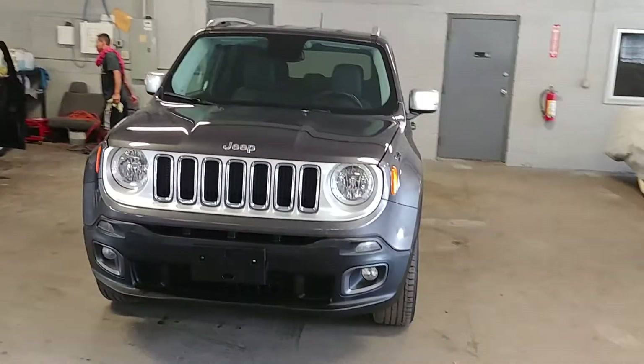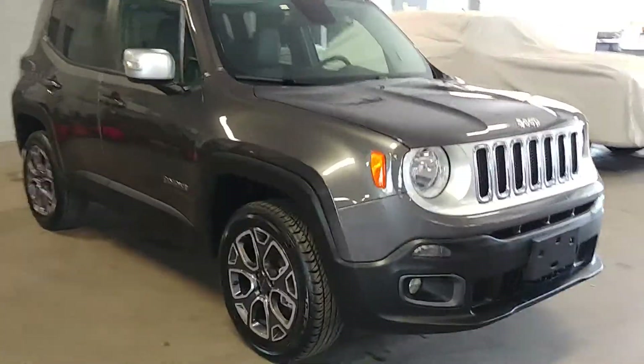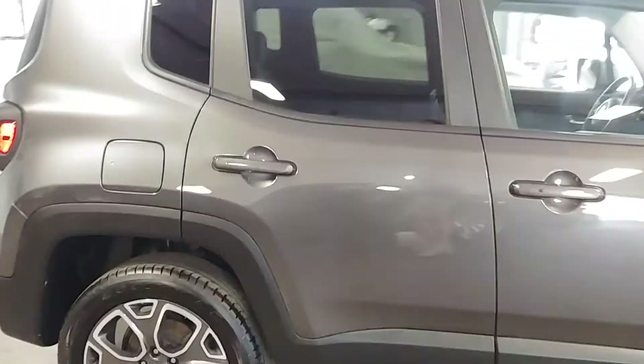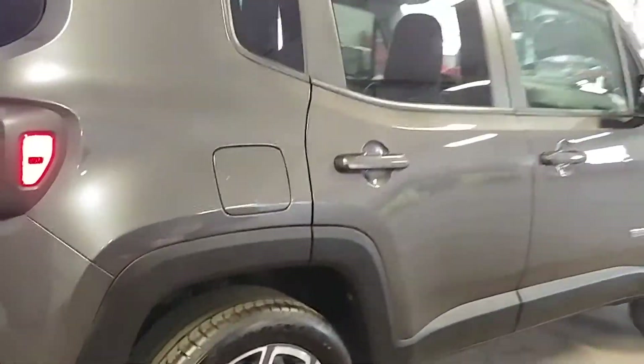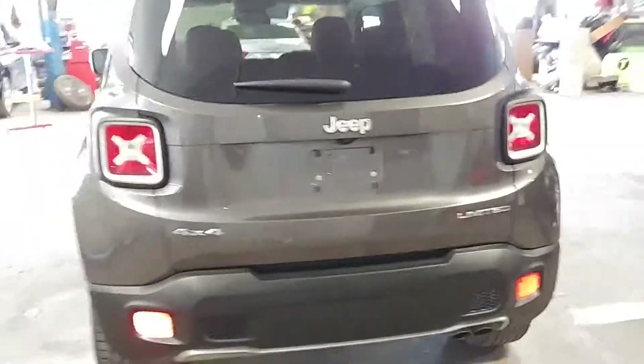All right ladies and gentlemen, Northeast Leasing here, proud to present this 2016 Jeep Renegade. It is the Limited 4x4 edition with alloy wheels, premium steering wheel controllers, roof racks, heated seats, leather seats — super super nice.